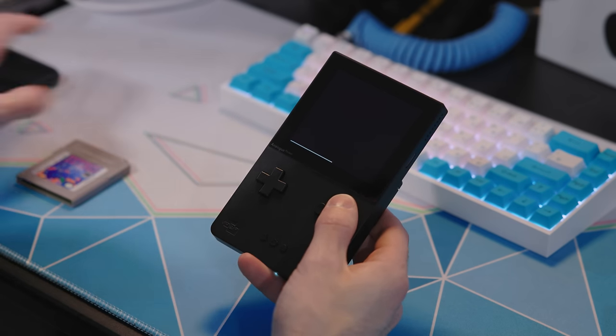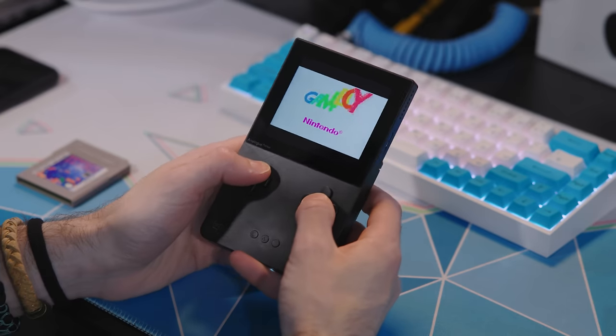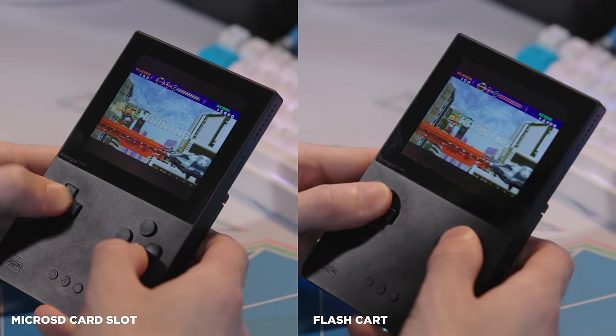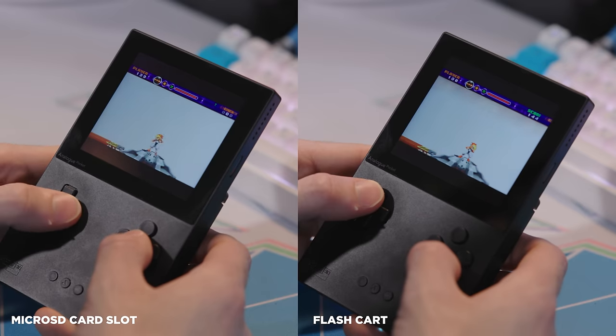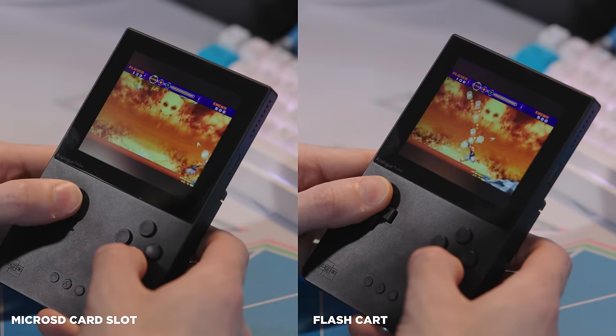The Analog Pocket is touted for its hardware emulation, and this mod kind of skirts the line a little bit, but I don't think there are any performance differences whatsoever — at least I haven't noticed any, even with some of the games that would normally be harder to emulate. It's probably just using the same cores from the other FPGA chip, so this really shouldn't be much of a surprise.